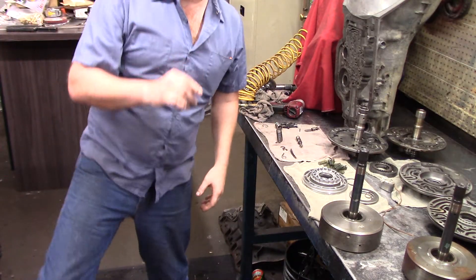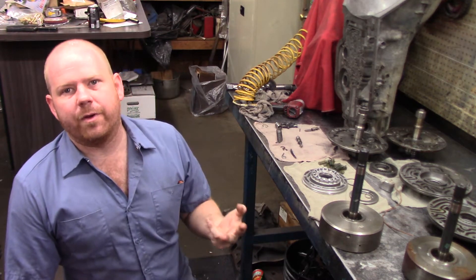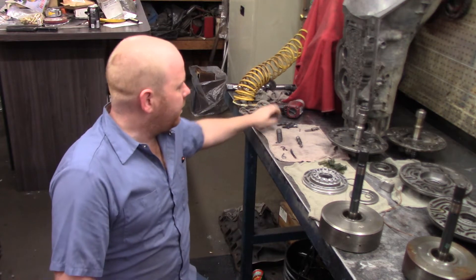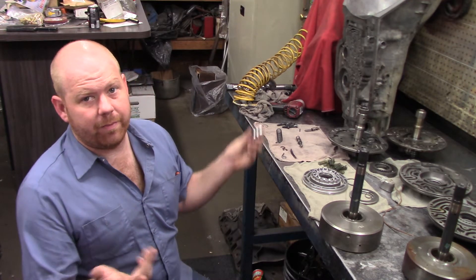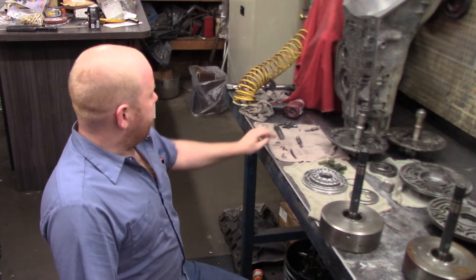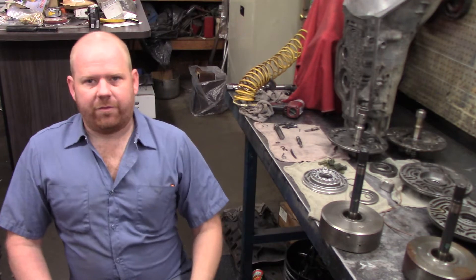There's a lot to keep in mind on these pumps: there are two different pressure regulator assemblies that go in them, and a boost valve. You definitely need to make sure — and again, there's info out there if somebody's curious, but that's not the purpose of this video.